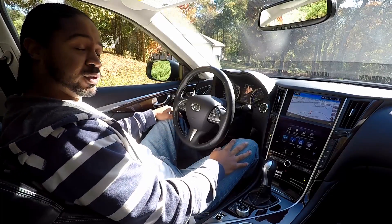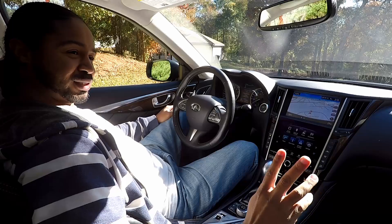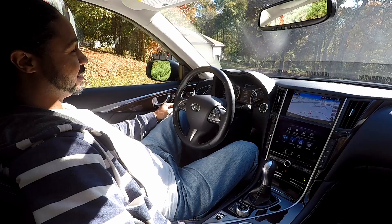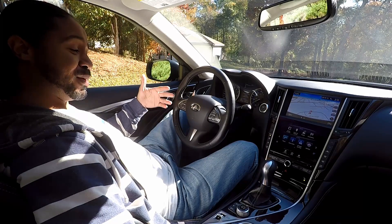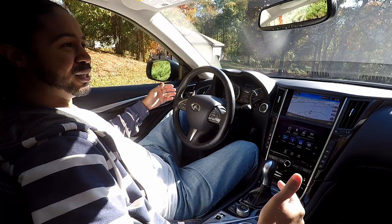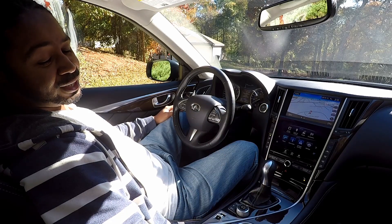All right, I'm back for another video. It's been about a month again. My goal is to try to do two videos a month but it doesn't always happen. If you want to catch my videos, it'd be better to subscribe to the channel because I'm averaging a video a month. If you haven't already, hit that subscribe button.